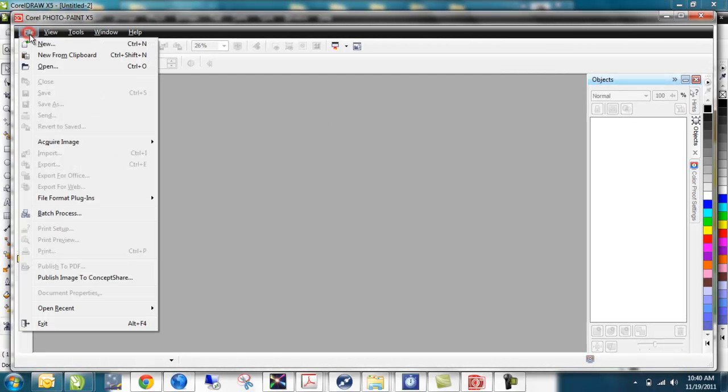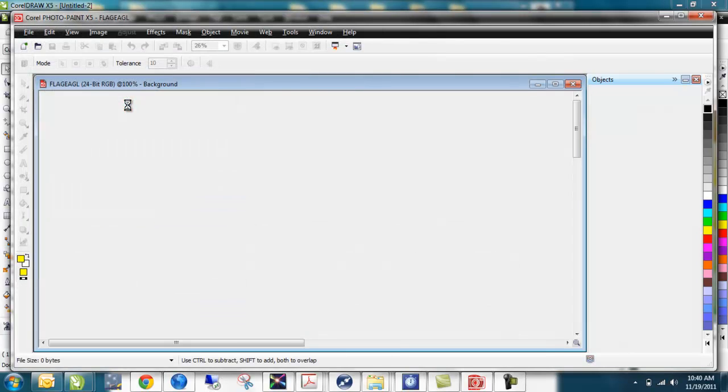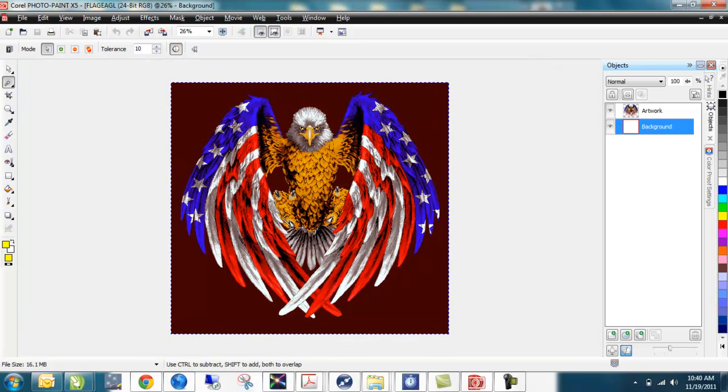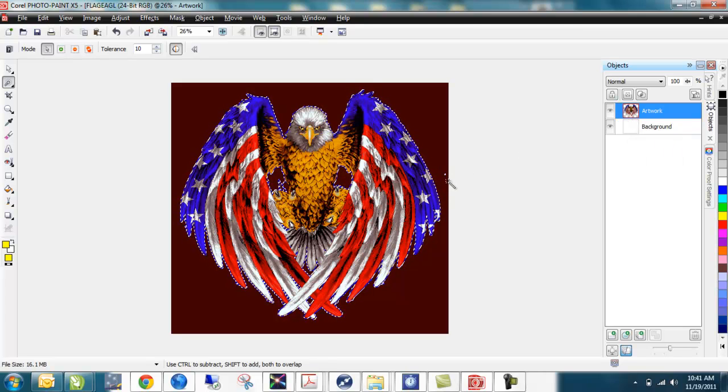First in Photo Paint we're going to open up that file — it's a nice eagle design. I hit the F4 key because F4 zooms out so you can see everything on the screen. We've got the full artwork right here. You notice the darker color in the background — that's a mask layer. If I look over here and click on that in my objects property docker, it selects just the artwork. Sometimes importing a Photoshop document directly into Corel Draw won't come through correctly, so a smoother, more efficient way is to bring it into Corel Photo Paint, copy that result with the clipping mask, and bring that into Corel Draw.